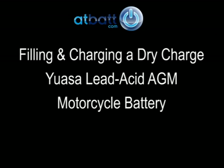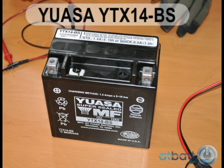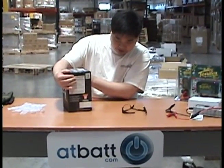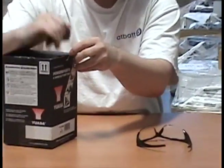In this video, we demonstrate how to prepare a brand new dry-charge UASA lead-acid battery for a motorcycle. Here we have the UASA YTX14-BS 12V battery. This battery is a sealed, maintenance-free, dry-charge battery with an absorbed glass mat separator and valve-regulated vent system. It has a capacity of 14 amp hours and 200 cold cranking amps.